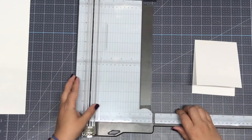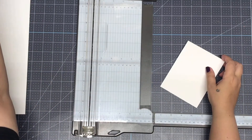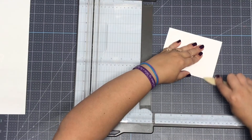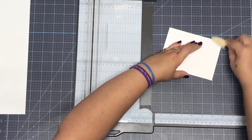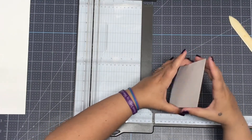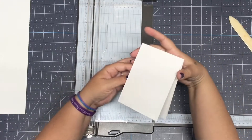Basically what the score will do is give you the option to easily fold your card and keep it straight. For right now we're done with that piece — this is your card base right here. It's going to be a tent fold card. Let me go ahead and use my bone folder just to make a nice crease on it. A tent fold card is just a card that sets up like a tent — super easy.